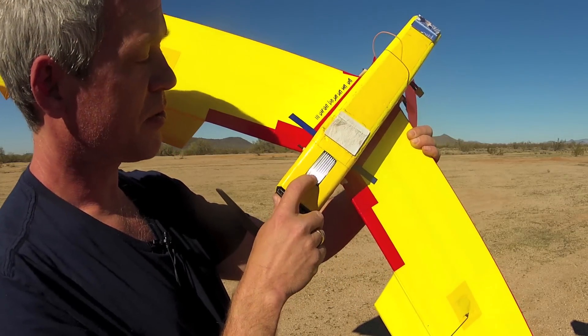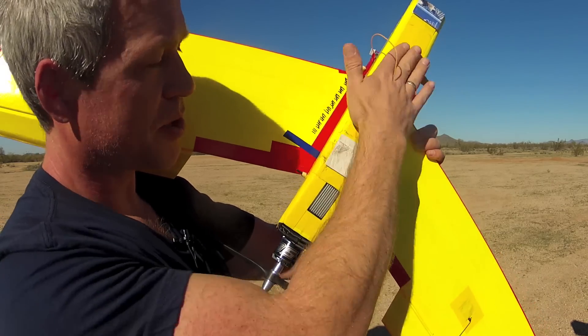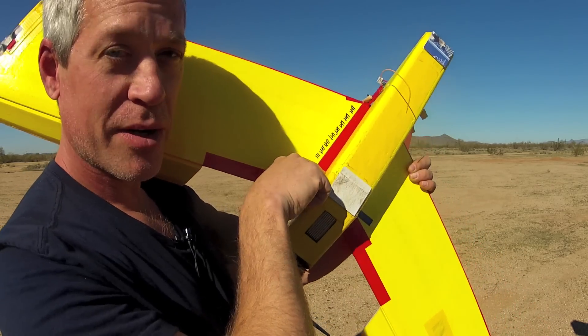For the speed control, your discretion, but I do recommend recessing it and keeping it well above the lower surface of the plane or mounting it on the side.